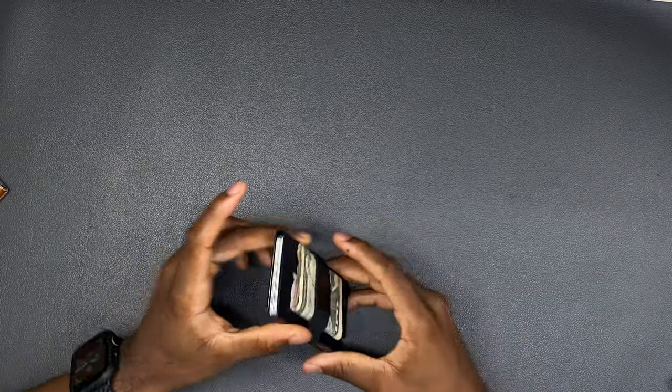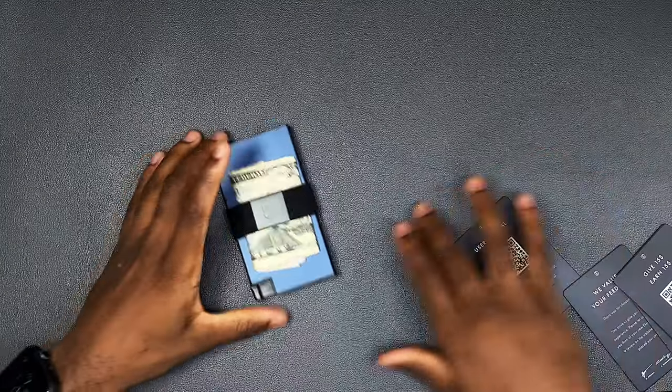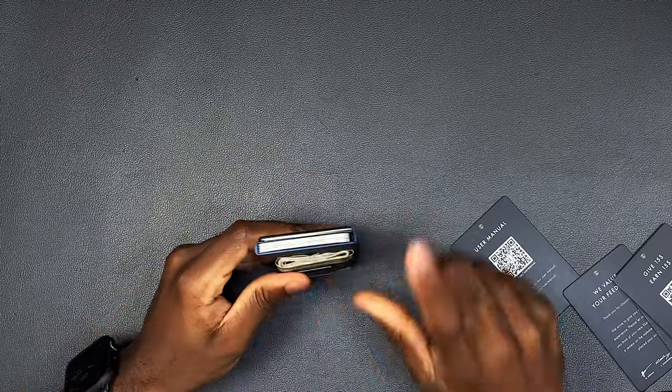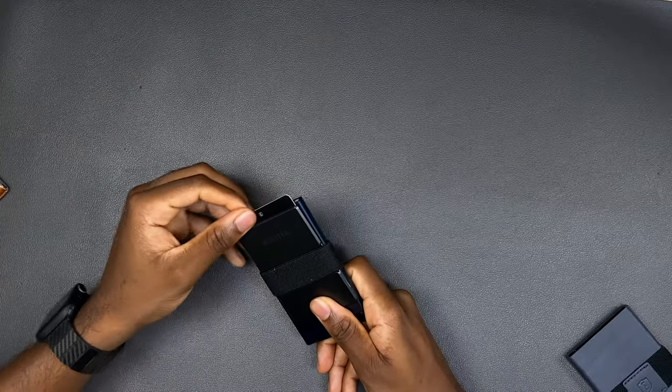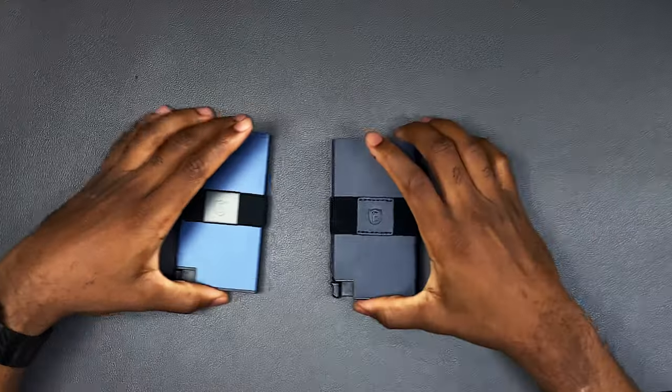The best thing about this is it's not going to bulk up too much unless you're carrying a lot of cash. With the Aluminum card, you can store one to six on the top, and on the elastic back plate you can store nine cards. It can even match with your iPhone — so if you have a Pacific Blue iPhone 12 Pro, you can do a color match.